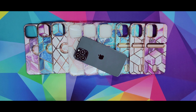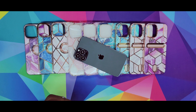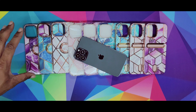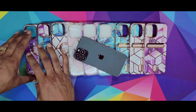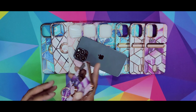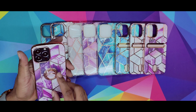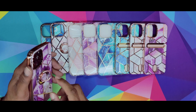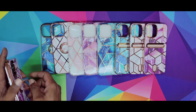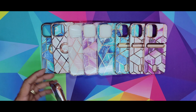Big shout out to iBlazin for providing these dope cases. This case is more for the female, so I still gotta throw it out there because they look great. The combination of colors looks awesome. Some of these got the ring — like this one. It has the ring in the back, so you can hold it like that. Pretty nice. Let's see how it looks on your brand new iPhone 13 Pro Max. Pretty good. Nice and sturdy.